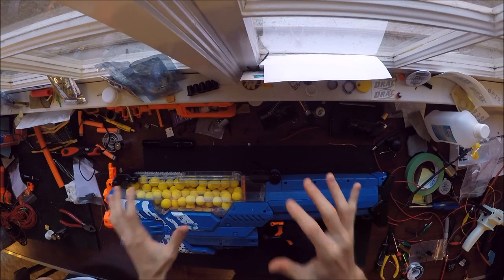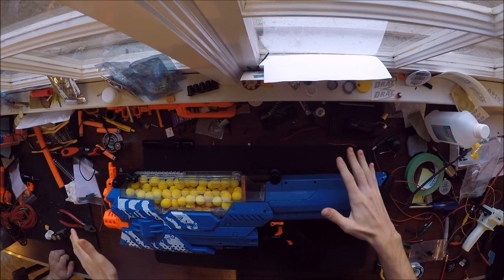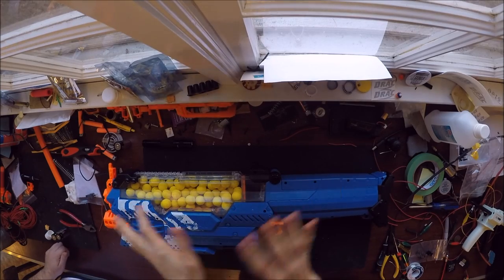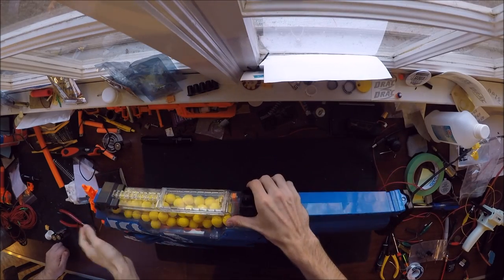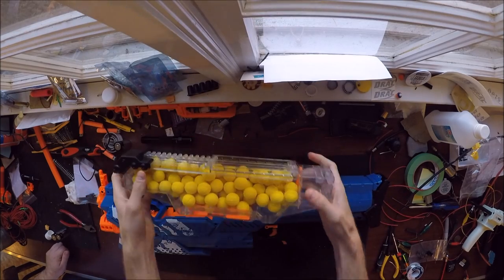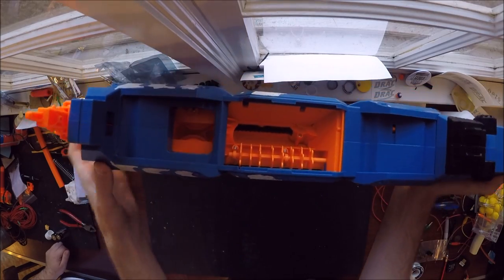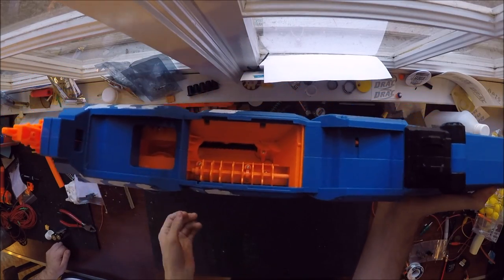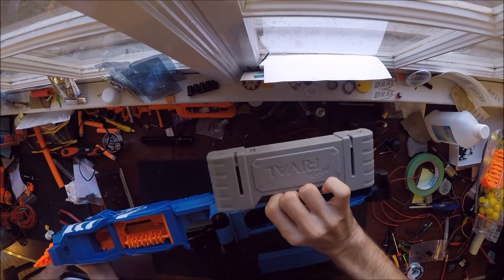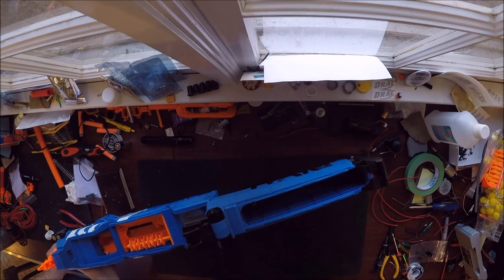Let's take apart the Nemesis and get it fully functional, completely overhauled, and doing the best it absolutely can. Before you start taking any screws out, you definitely need to remove your entire hopper assembly. Also check quickly to make sure you don't have any rounds preloaded. Before taking this apart at all, remove any batteries you have in either the tray or the rechargeable battery pack.